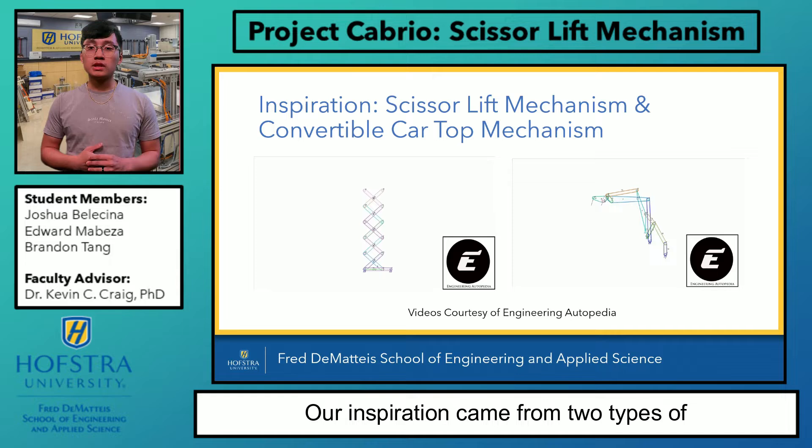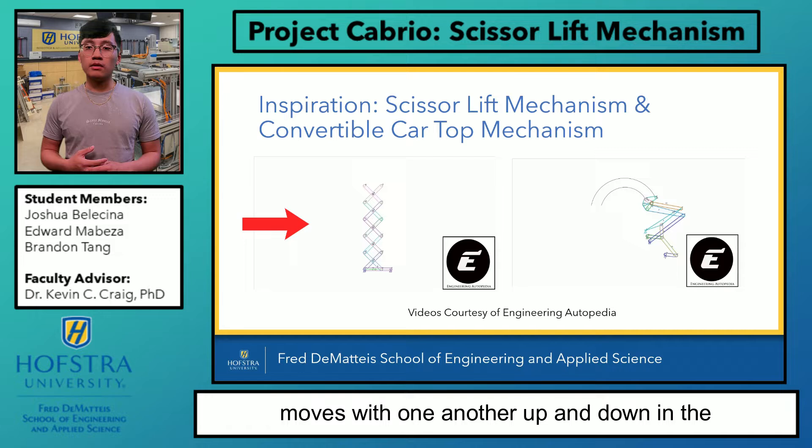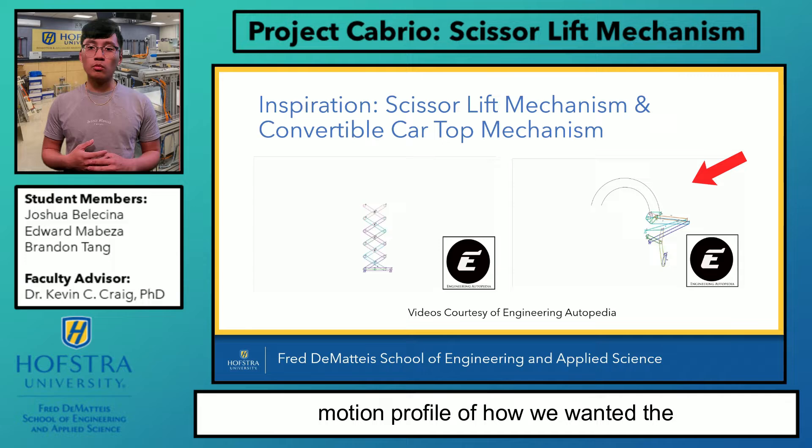Our inspiration came from two types of mechanisms. Here on the left, we have a scissor lift mechanism where each link moves with one another up and down in the vertical direction. On the right, we have the convertible car top mechanism, which has the motion profile of how we wanted the mechanism to move over a basketball hoop.